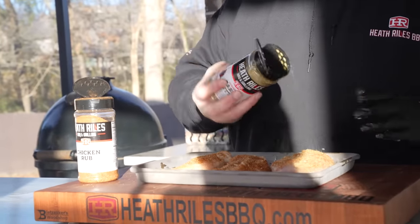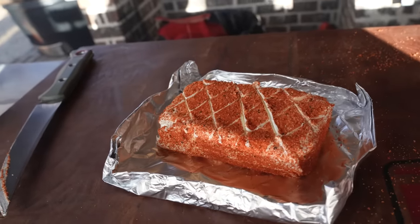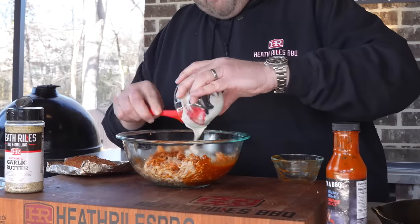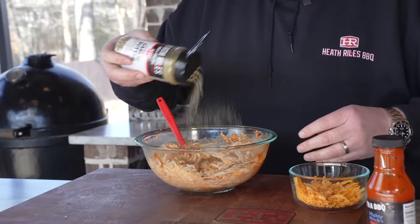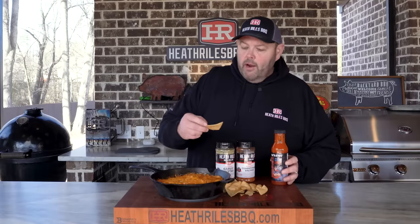Our smoked buffalo chicken dip is off the grill. Just to recap: I took three chicken breasts, seasoned them with garlic butter and competition rub, and threw them on my Weber grill on a two-zone fire to let them smoke at about 275 to 300 degrees. Then I took a block of cream cheese and smoked it the same way to impart those flavors. I used a half cup of Mighty Mitch's wing sauce and a half cup of homemade ranch, mixed it with that smoked cream cheese and shredded chicken breasts, got everything incorporated with a little more dry rub, and mixed in freshly grated cheddar cheese. This smells incredible — there's only one thing left to do: go in here and get a bite.